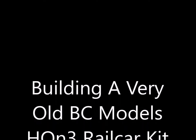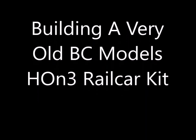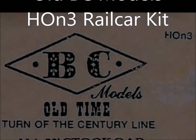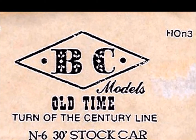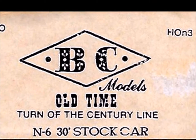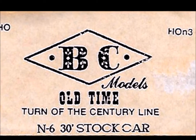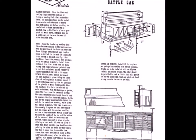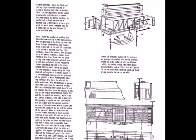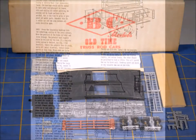We have something very special this time — building a very old BC Models Company H2 and 3 rail car kit. I found this kit at least 15 years ago at a train show swap meet, and promptly put it in the closet and forgot about it. It fell on my foot the other day and I decided to go ahead and build it, or at least have a try at it.